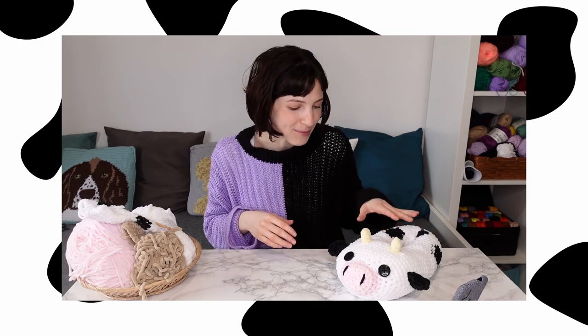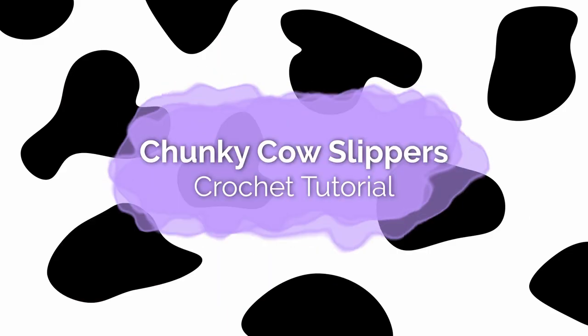I wanted to start this video saying 'moo' with me, but I'm not sure everybody knows Rent. Hi everyone! I'm Leo from Ribbler and today I'm going to show you how you can crochet these super cute chunky cow slippers.